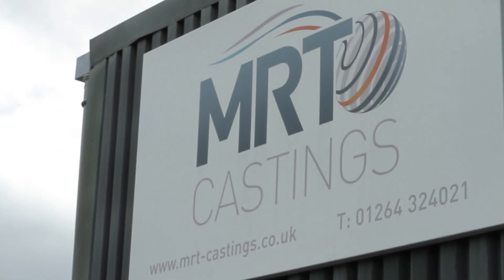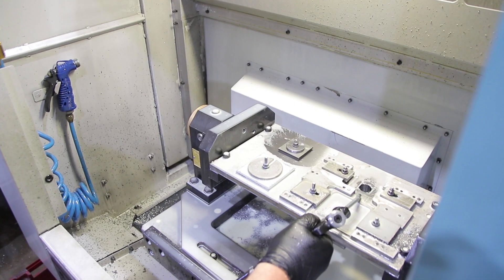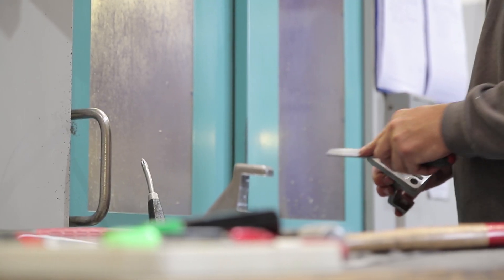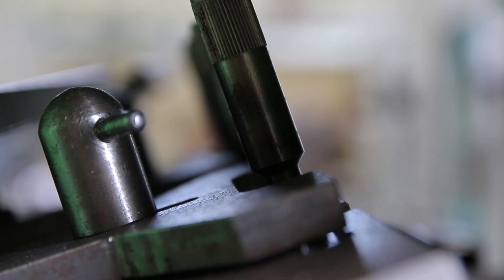When customers come to us they're generally looking for a complete solution, so we try and take a component for them right from the very concept through to a finished part. That means they're entrusting the entire process to us, so they need confidence that we can take that right from the design through casting, machining, finishing and all of those processes.